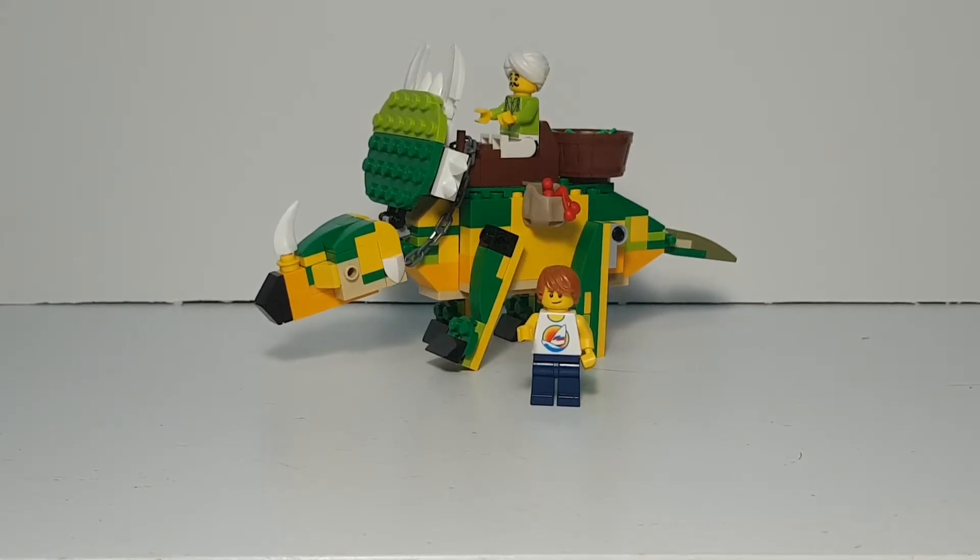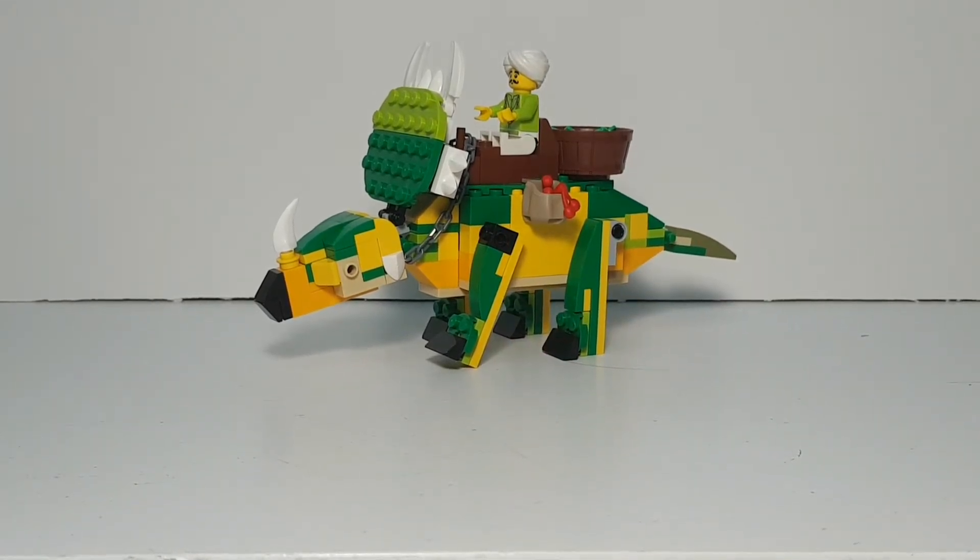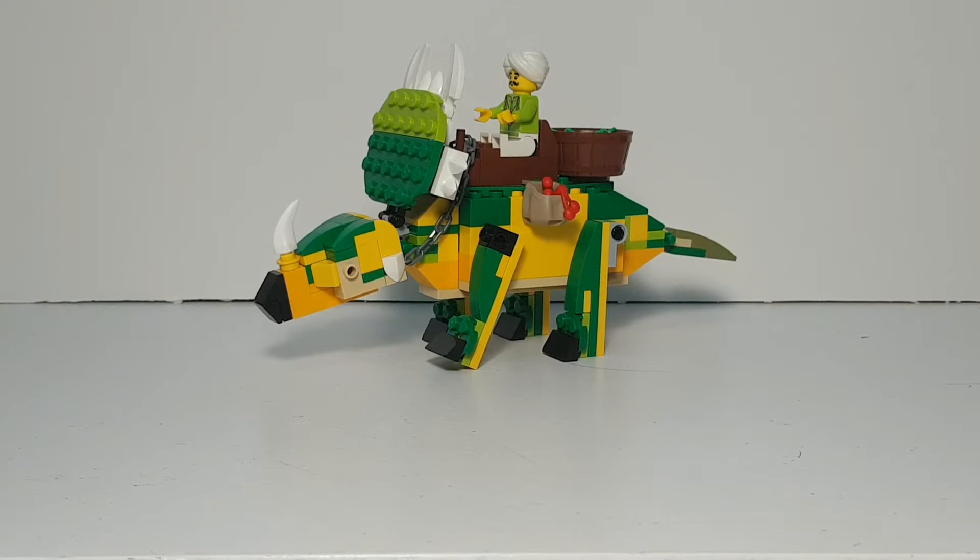Hello everyone, welcome back to my YouTube channel. I'm finally back on schedule — my vacation is over. Today, for my third episode, I got a new dinosaur for my Dino City: the Styracosaurus, which is a ceratopsian dinosaur related to the Triceratops.